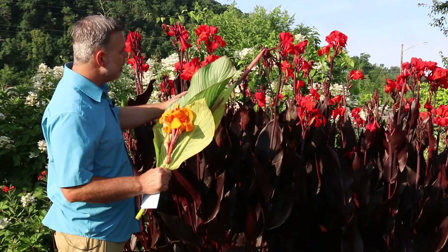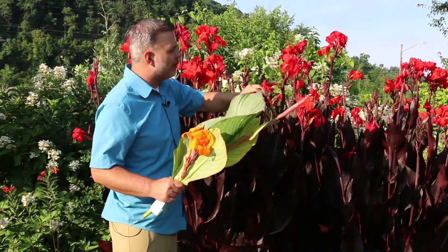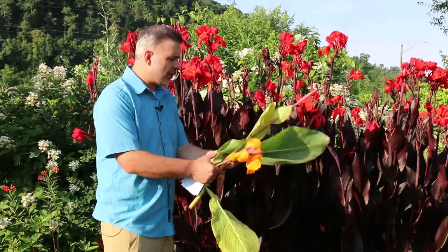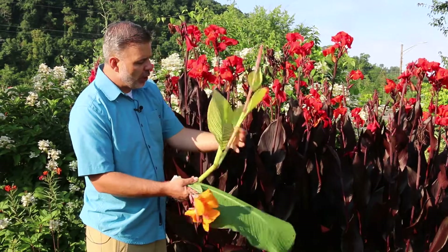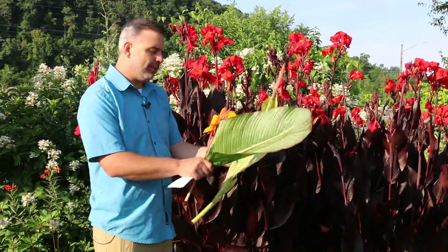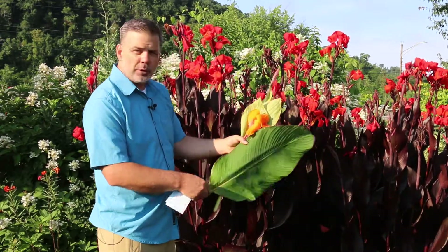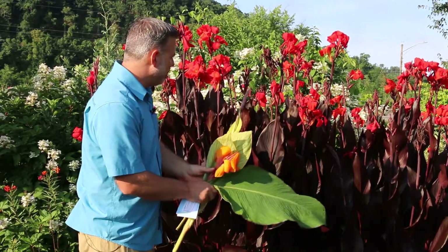Now behind me I've got this lovely dark leaf variety with red flowers on top of it, but I've also got some other Canna varieties in my hand here. You can see this one has orange flowers. This one called Bengal Tiger is quite beautiful — it has orange flowers and then this green and white striped leaf. The other one I have in my hand is actually a straight species of a Canna with green leaves. This one is actually Canna Musifolia, which means it looks like a banana leaf, which it absolutely does, and this one gets a little bit bigger.